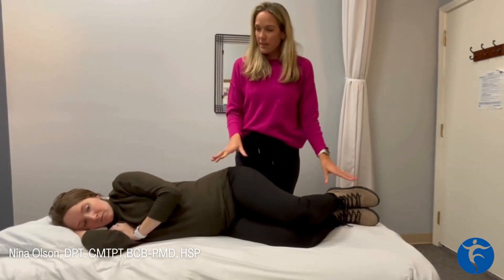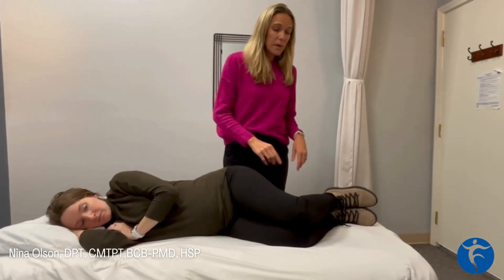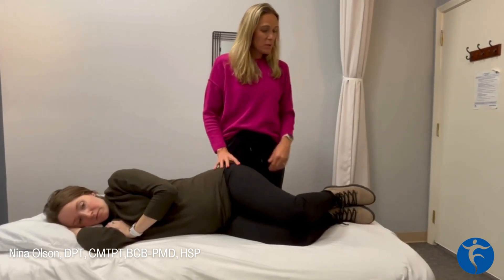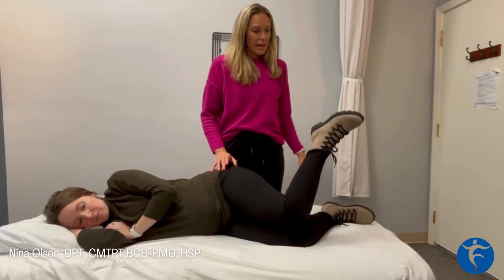The reverse clam starts out by lying on your side. We're going to keep your knees together as we take your top foot and lift it up towards the ceiling and then back down.